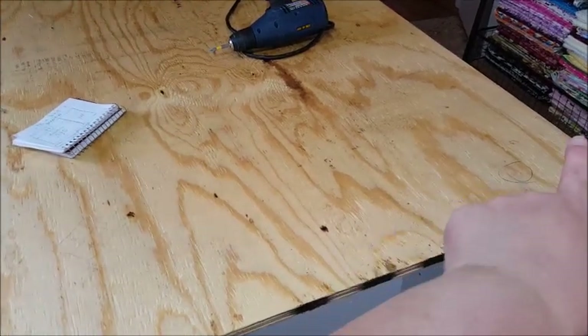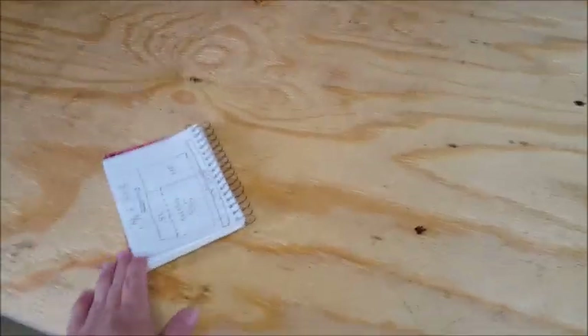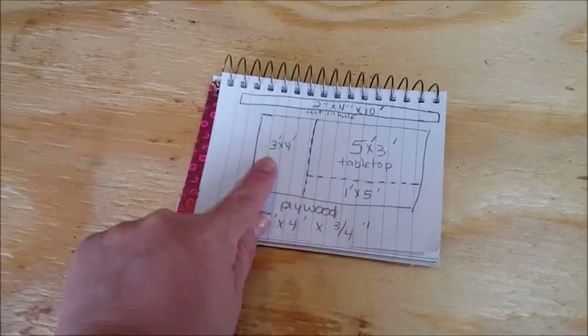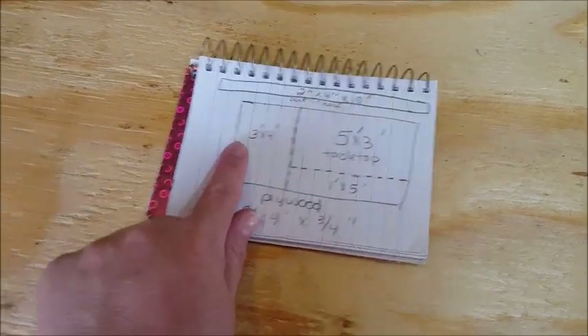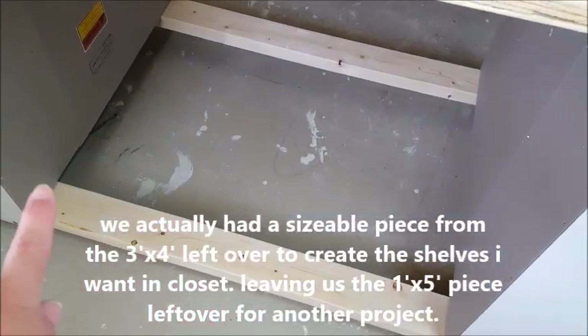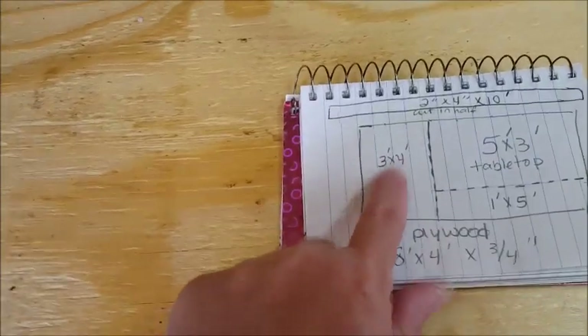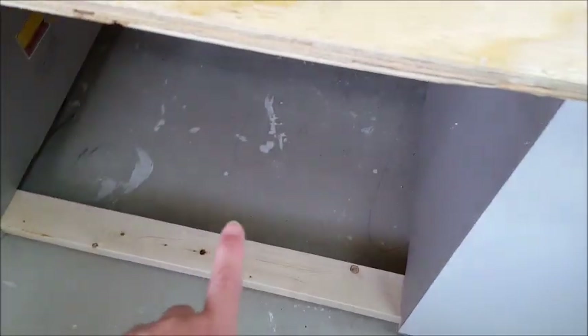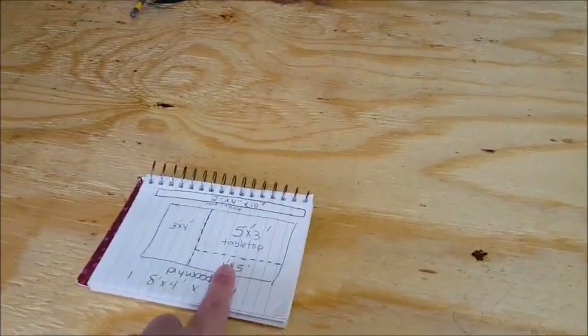Now I've got an extra four inches across and about a foot longer than my previous table. What I have left over from the big piece of plywood is a piece that's three foot by four foot and a piece that's one by five feet. The three-by-four is going to get cut to fit in here — I need 33 and a quarter by 28 and a quarter for the bottom shelf. The one-by-five will be used in my closet, so we're not wasting anything.